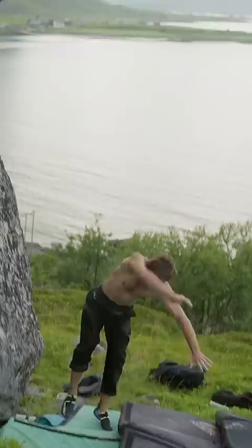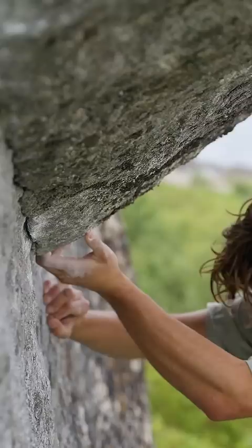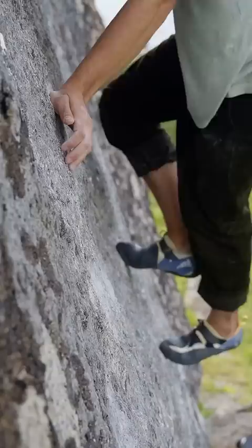I recently made the first ascent of this dyno, but it wasn't without a fight. It starts off on a delicate slab where quite precise footwork is required to make it through the section. The holds are kind of non-existent, but you do get this seam of slightly smaller in-cut edges that you crimp.